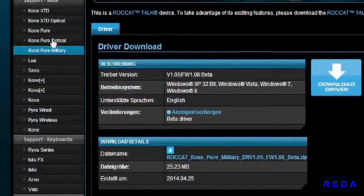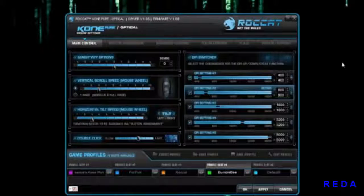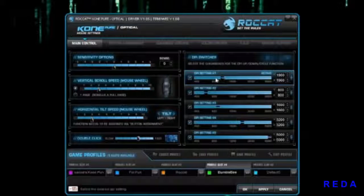I tried Kone Pure and it just would not load any settings onto my mouse, so make sure you click the correct download link. In the main controller of the Kone Pure software you can change all of these options like sensitivity and your DPI switcher. You have five DPI settings that you can change — you can move the bars, click the arrows, or unlink it and change the independent X/Y axis DPI.